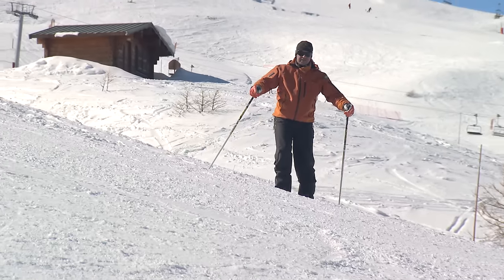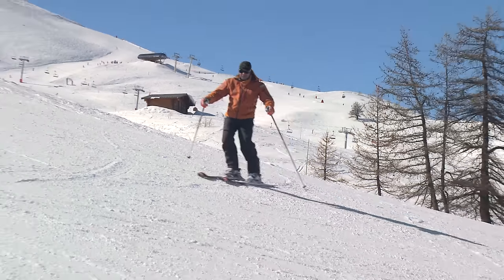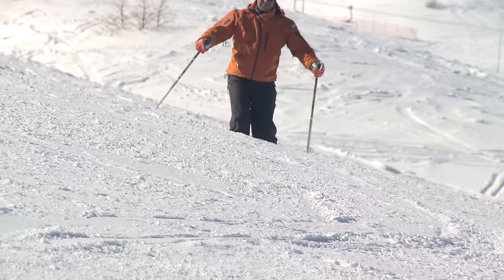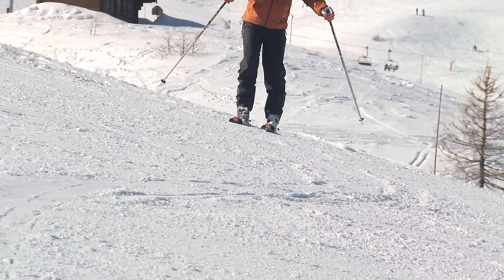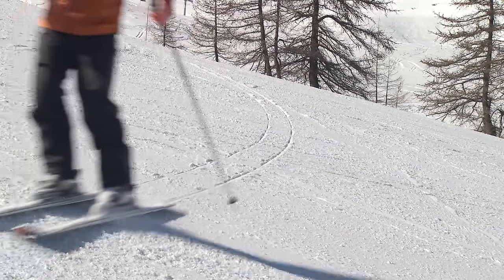I'm going to start by traversing across — flatten the skis, then feel the edges. Flatten the skis, then feel the edges. So I'm traversing across, I can feel my edges, and then I'm going to flatten and then roll the skis onto the edge again.